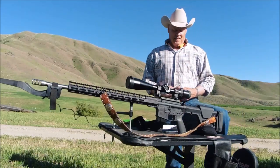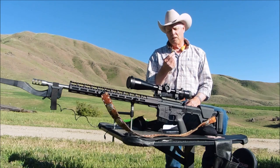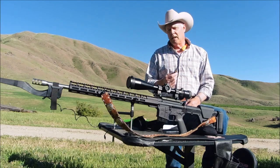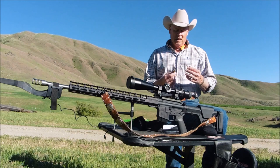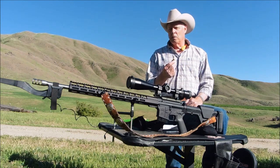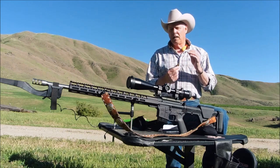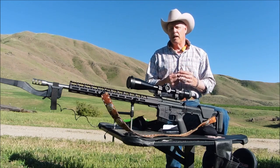Hello everyone, welcome back to the channel. I get to shoot these 103 grain ELDX's by Hornady today using Lever Evolution powder. I already had a previous workup load on these and they did not work out very well, especially this powder. This powder spiked high pressure within 3 tenths of a grain.